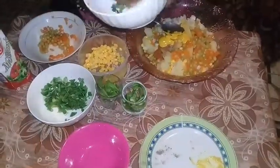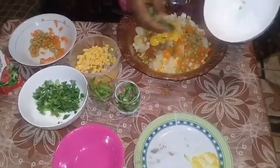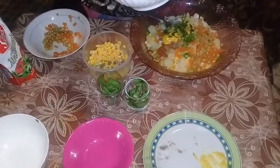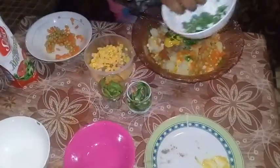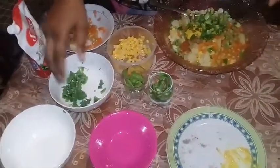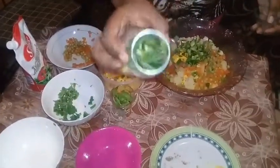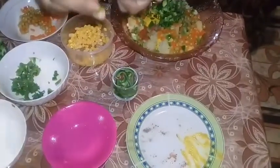I'm going to pour in about three strands of scallion. Here I have some sweet peppers and a little piece of celery, cut up into thin slices.